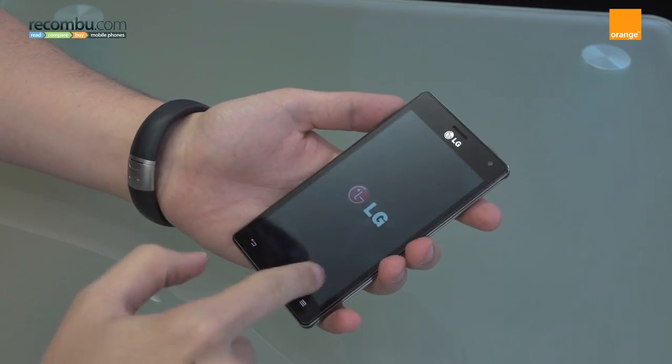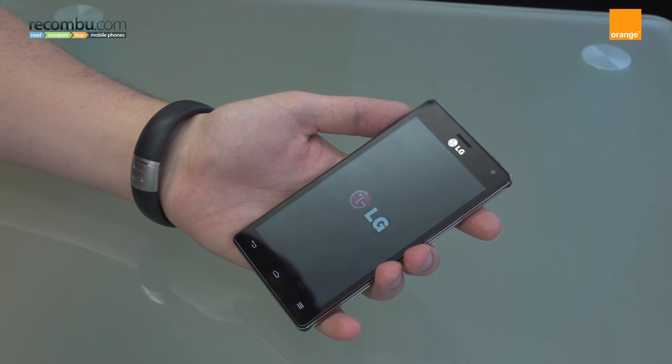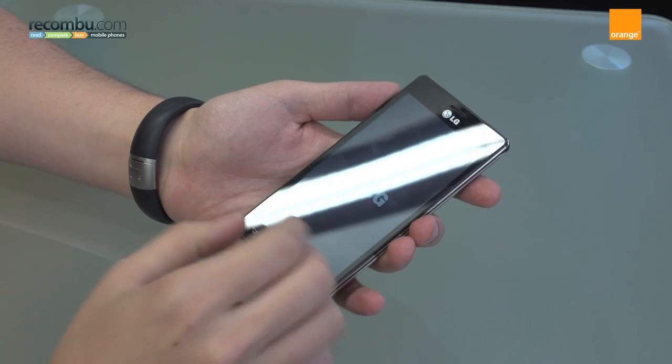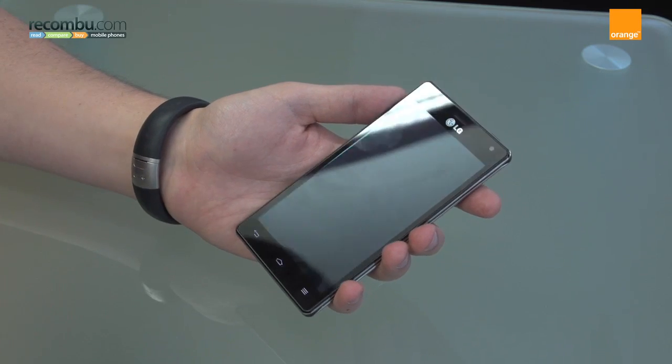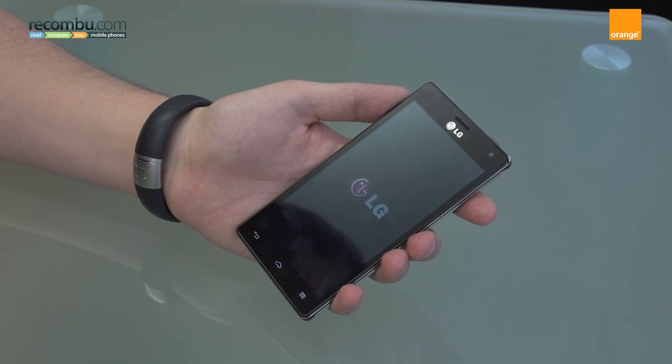As you can see on the front here, this is actually a 720p 4.7 inch true IPS HD display. It's a really vibrant, bright, colourful display — it's actually really, really nice. And LG chose it because they say it also helps with power consumption.